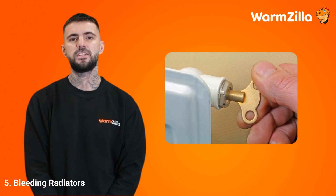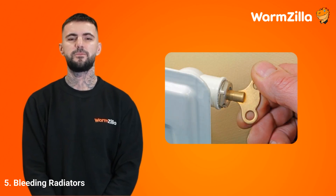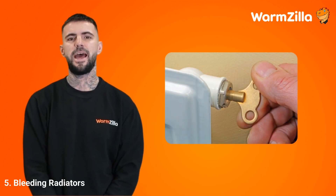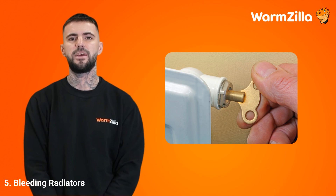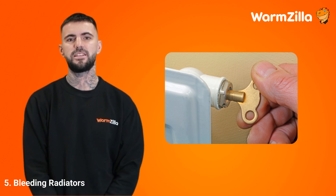Step 5: Bleeding radiators. Bleeding radiators is a simple task that anyone can do. The main reason is to release trapped air from the heating system. However, when performing this task, you should be careful not to release too much water. If you allow too much water to escape, it will drop the system's pressure. Thankfully, you can quickly fix this issue yourself by repressurising the system.